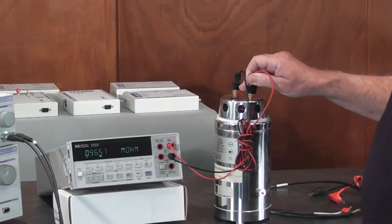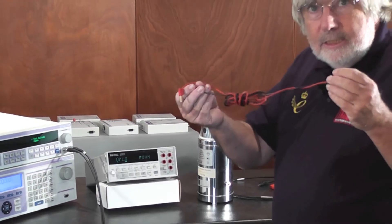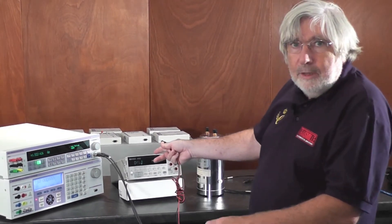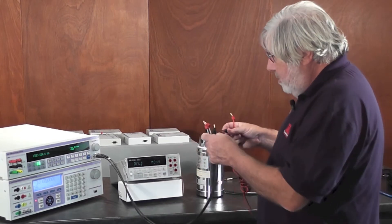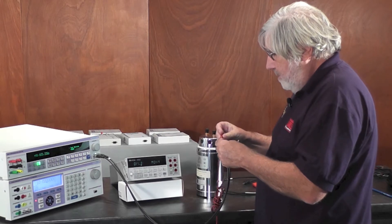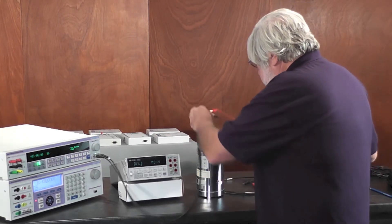Now I'm going to take a look at measuring the insulation resistance of these leads. This is way higher than the HP can read, so I'm going to use the electrometer function of the Transmill 8081 to measure what these leads actually are.